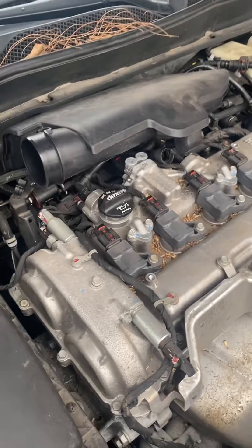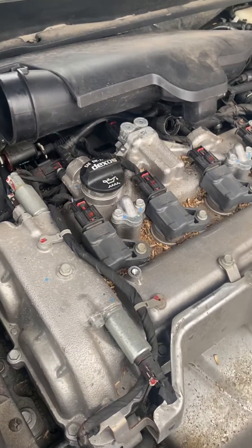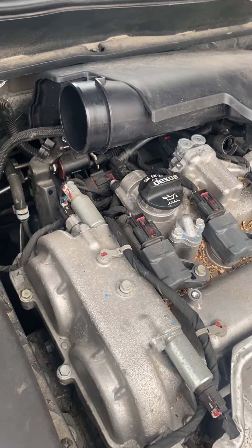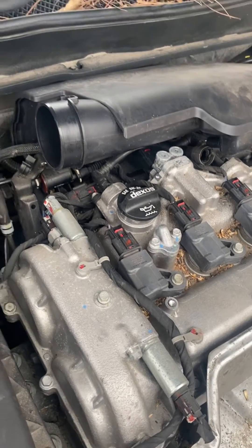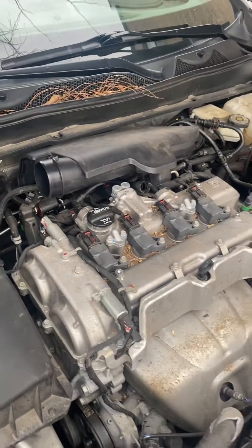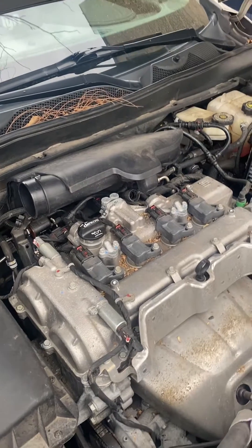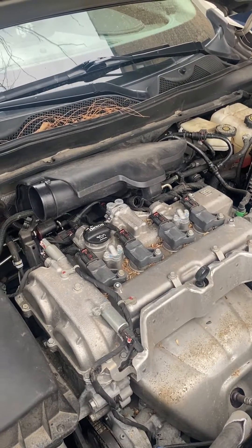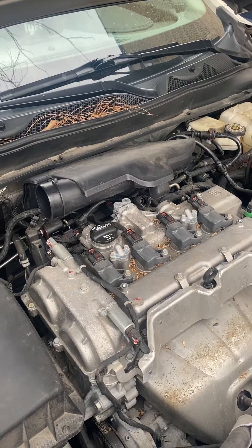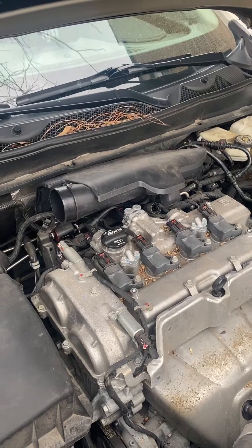The service engine light came on and I was wondering why. After some research and troubleshooting, I noticed that some rodents had been living up under the hood. I took it to the auto parts store to check it out, and they told me the valve cylinder sensor had gone out — that's what it was reading.